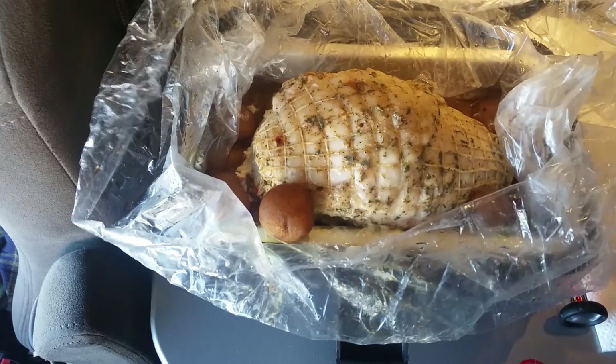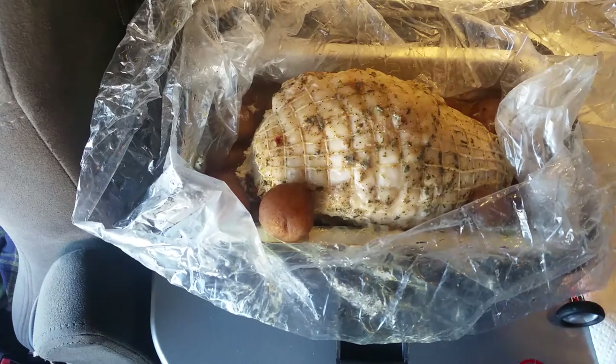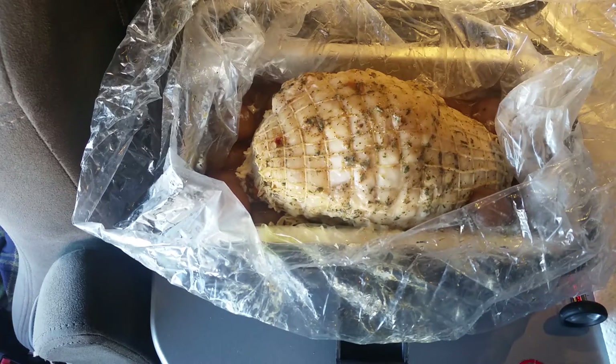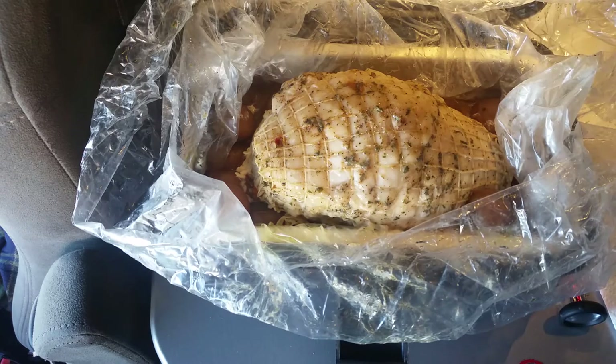It's got a netting on it. Here's the potatoes — I know they're done. They're usually done in an hour, but I went ahead and put them in first.